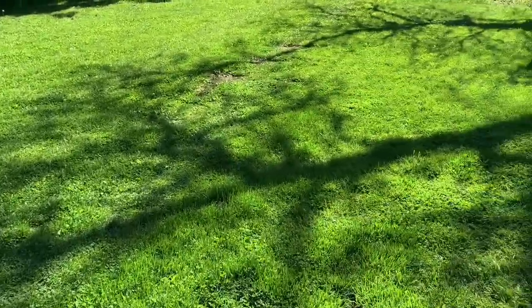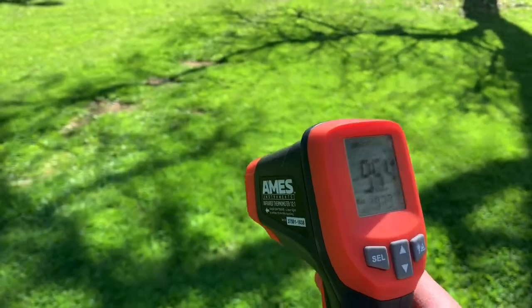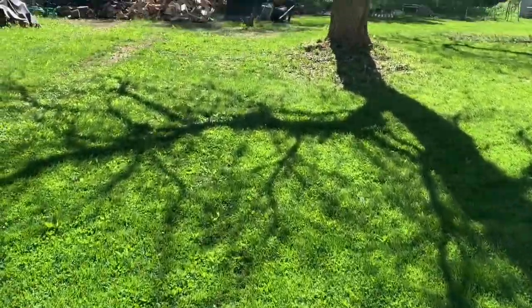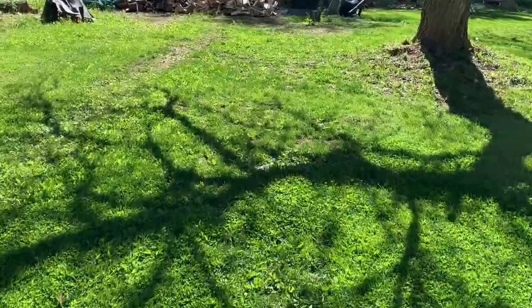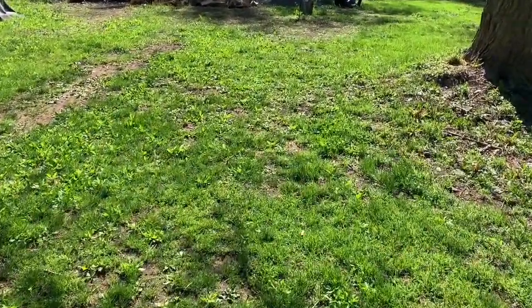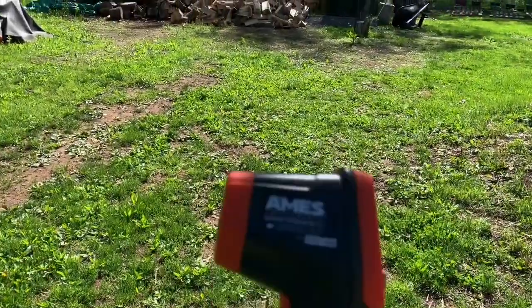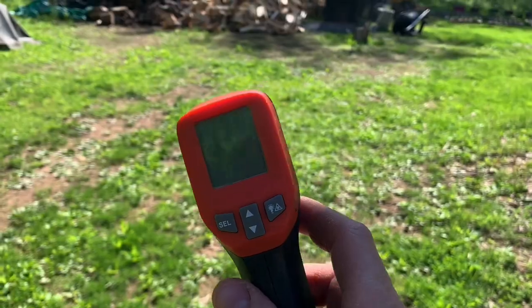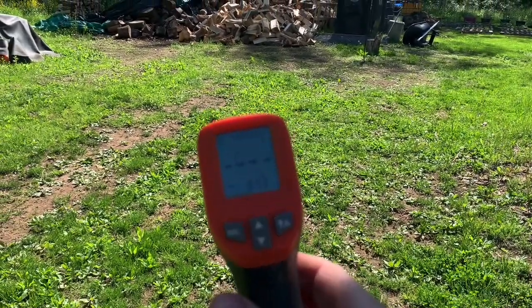All right, I just want to do a quick video on my heat gun. I like to use my heat gun to check the temperatures on stuff. Thanks, this is David from David Outdoors. If you like this video, please hit that subscribe button and hit the like. And I can keep buying more of these when they break and we can do some more temperature readouts. Thank you.